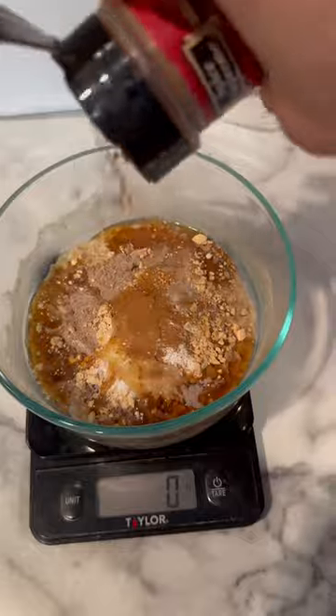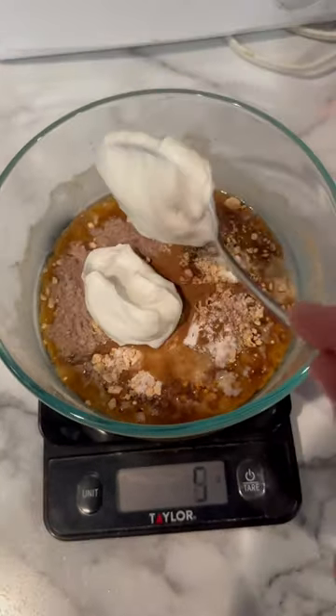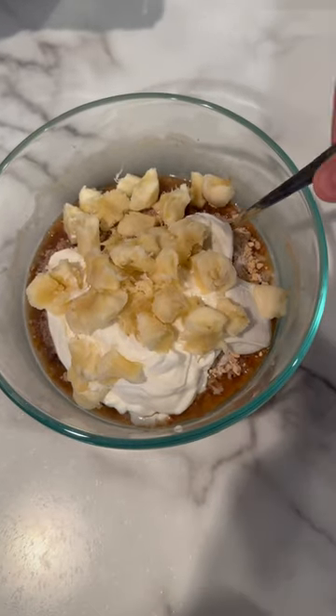Add some ground cinnamon, any zero-calorie sweetener of your choice, 170 grams of zero-fat Greek yogurt, and one whole banana.